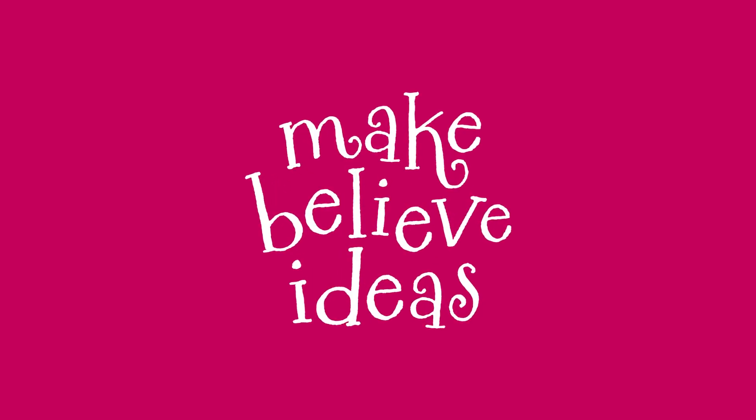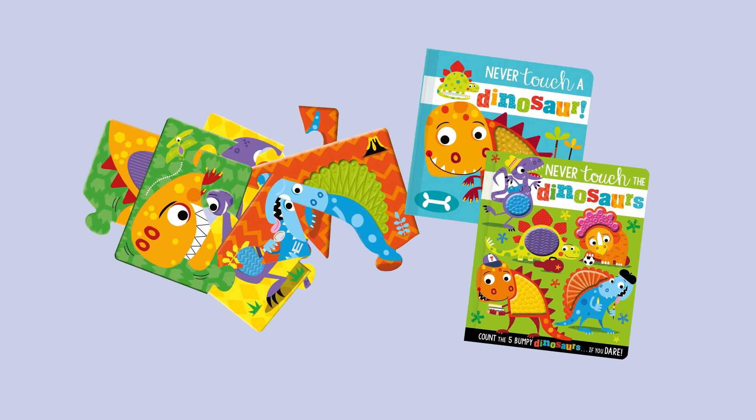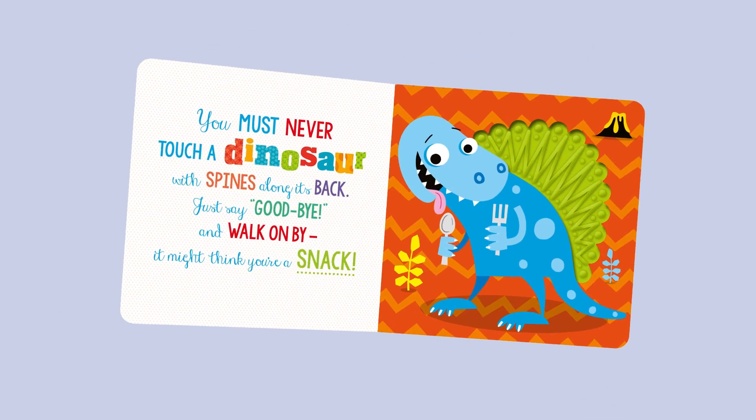Make Believe Ideas Never Touch a Dinosaur gift box includes two books and three jigsaws with bumpy silicone touches.